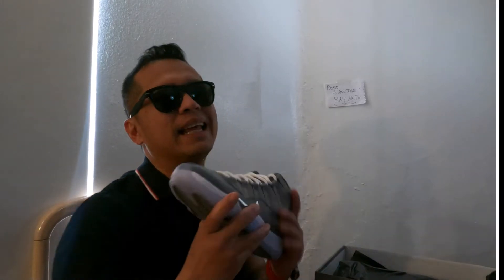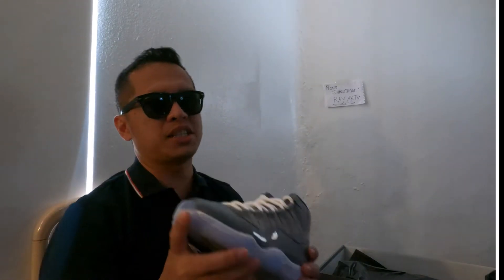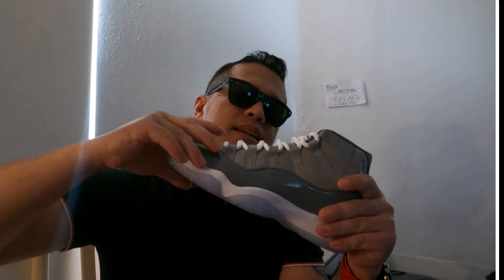By the way guys, if you are wondering what this is — this is Jordan 11 Cool Gray, size UK 6. If you are interested in buying this guys, just message me on my social media platform or comment down below on this video. Come on let's get back to action.